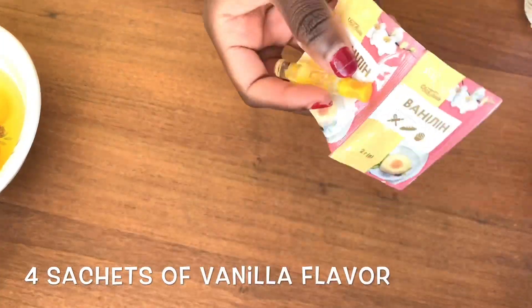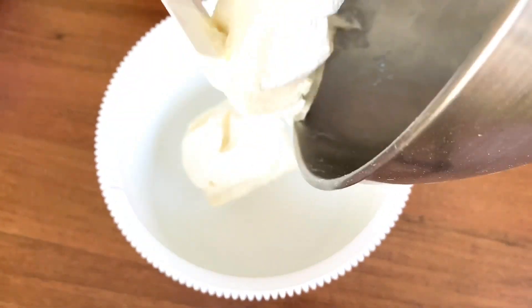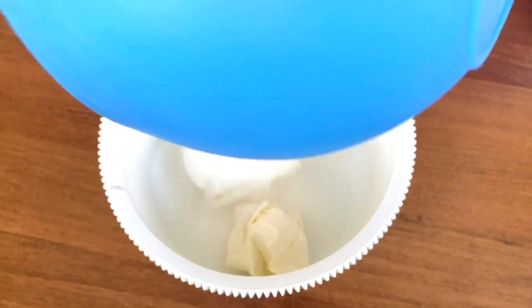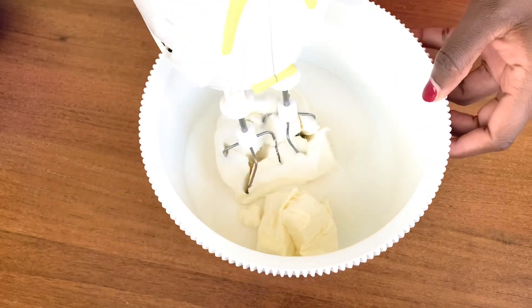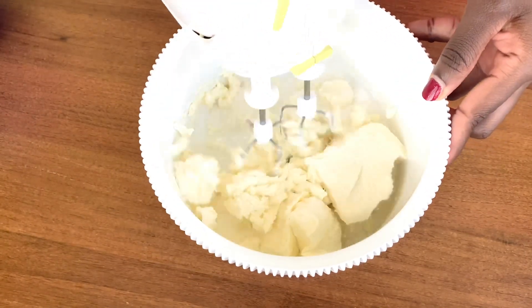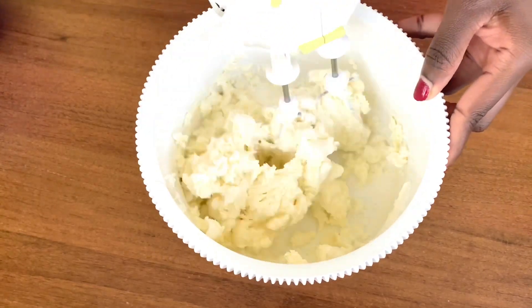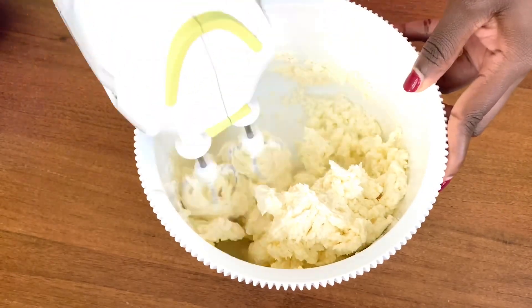And four sachets of vanilla flavor. The first step is mixing the butter and the sugar using a cake mixer. In case you don't have a cake mixer, don't worry — all you need is a bowl and a wooden spoon or spatula. When I mix with my cake mixer I use 30 minutes, but when mixing by hand you have to go for at least one hour.